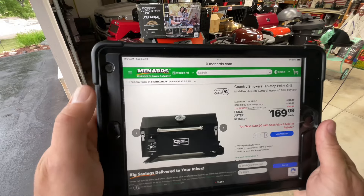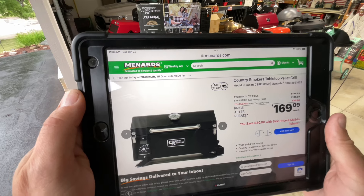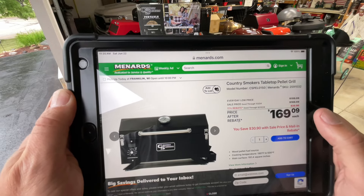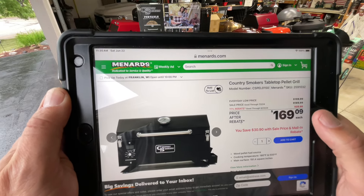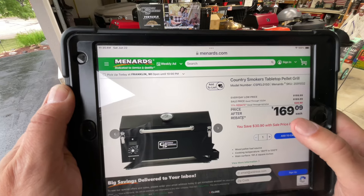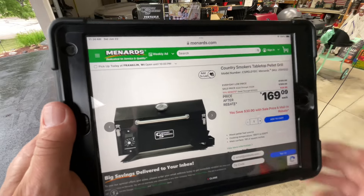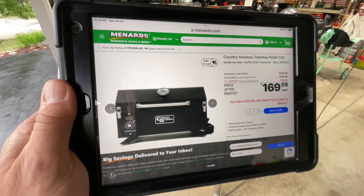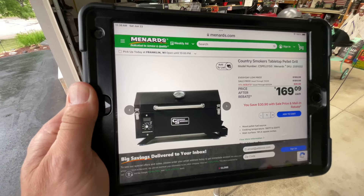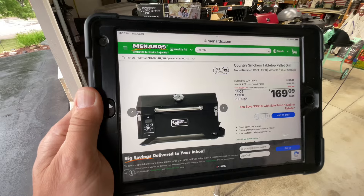If you're in the Midwest, these are sold at Menards — Wisconsin, Minnesota, northern Illinois, maybe Iowa or Michigan. The everyday low price is $200, on sale for $189, and with an $11 rebate they get it down to $169. For $169, if you're looking for a portable pellet grill or just getting into pellet grills and don't want to break the bank, this might be the grill for you.